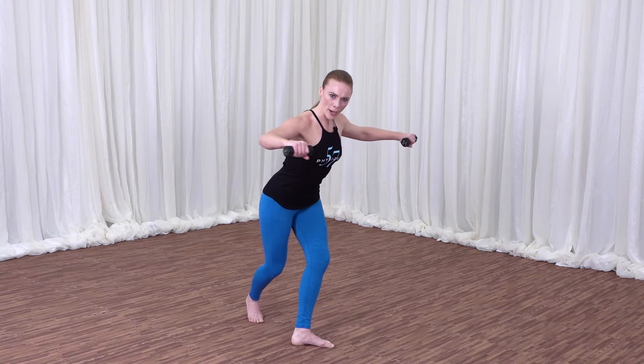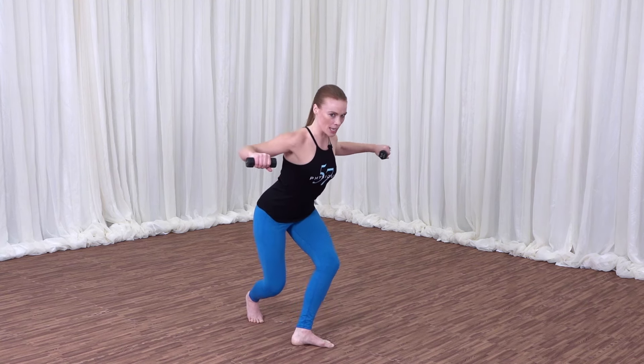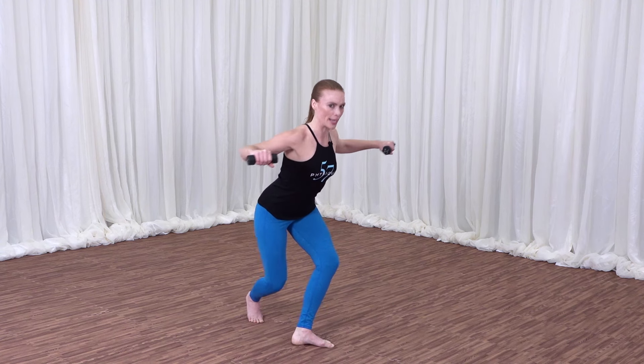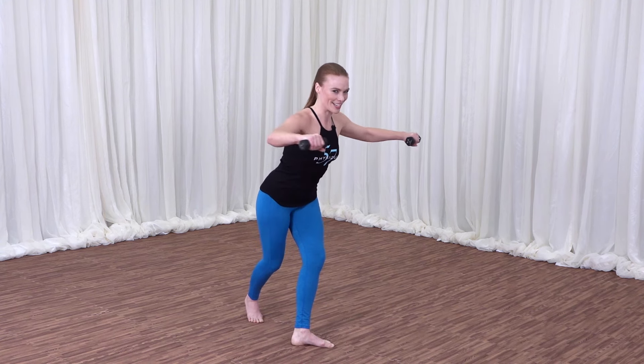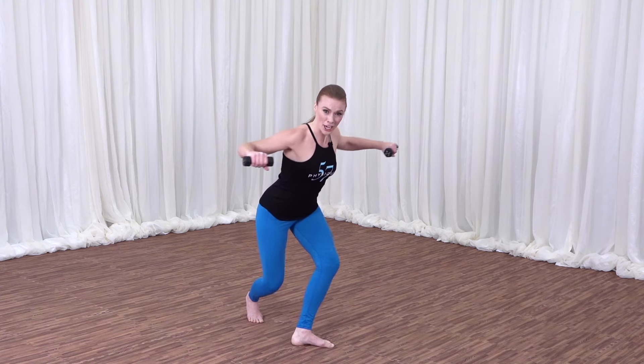Let's go. We lower, we lift, we lower, we squeeze. Your abs are up and in. Feeling that length in the back body. Already standing taller, longer, leaner. I can see you getting longer. Reaching.